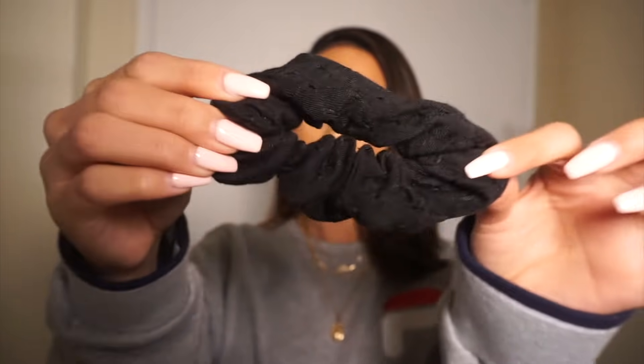Hi, so today I'm gonna be showing you guys how I style my quote-unquote short hair. So if you have short hair, or are contemplating cutting all your hair off because you would possibly just want to do it — which was me — yeah, I'm just gonna be showing you how I style my short hair and we're just gonna go right into the video. Okay, let's get started.